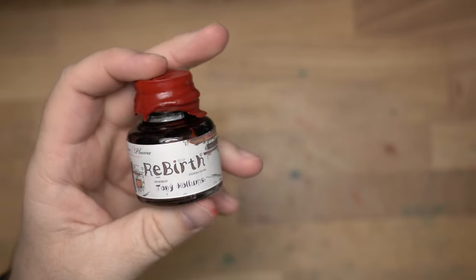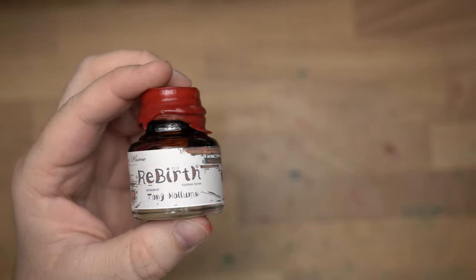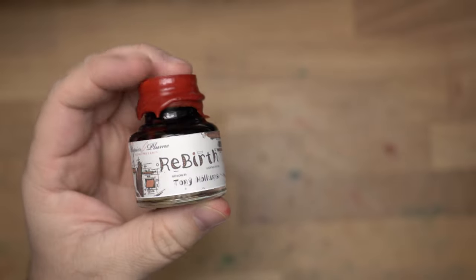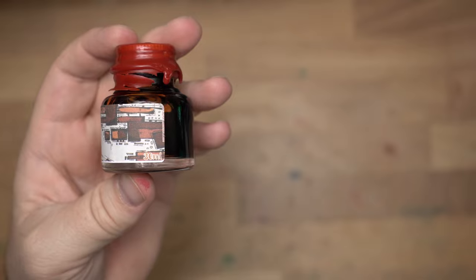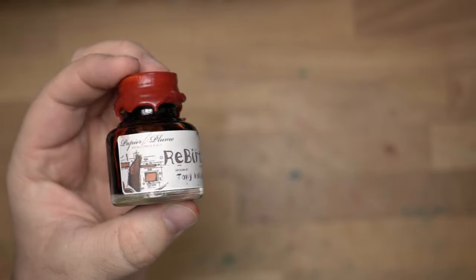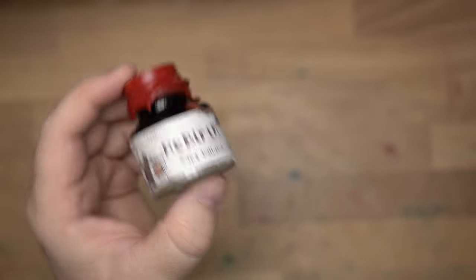Hello folks, welcome to InkDependence. I'm Mike, and this is an ink from Papier Plume. This one is called Rebirth, and it's going to be introduced at the DC Pen Show in 2023. This is in conjunction with a local artist in New Orleans named Tony Hollums, and as you can see on the bottle art — which Tony Hollums did — this is going to be sort of a reddish-brownish kind of color. I really like it, so let's take a look at it.